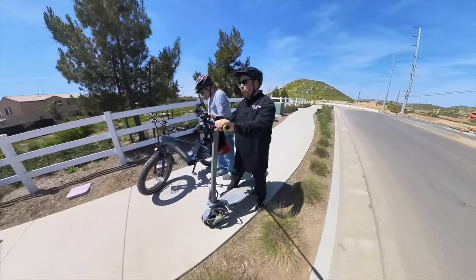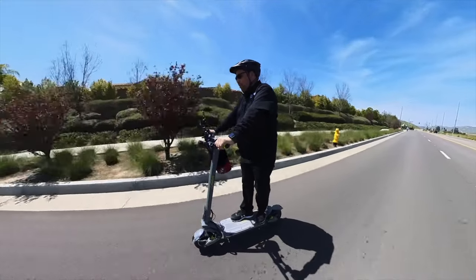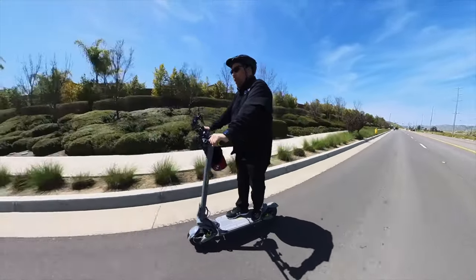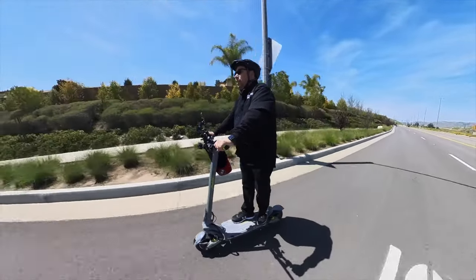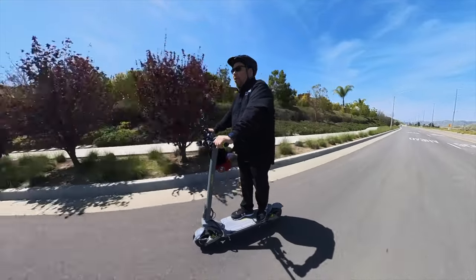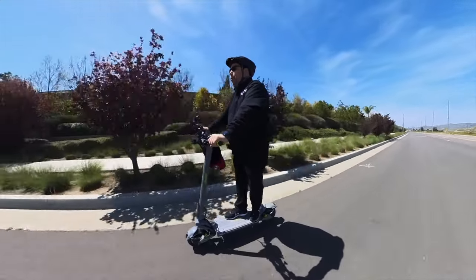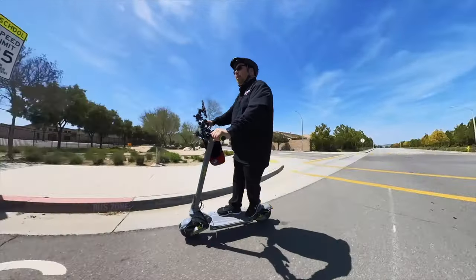Macuda says this scooter weighs 80 pounds and can handle 330 pounds, but the recommended weight is 265 so I'd stick with that. It also comes with a 25-month warranty, which is pretty long — I'm impressed by that.